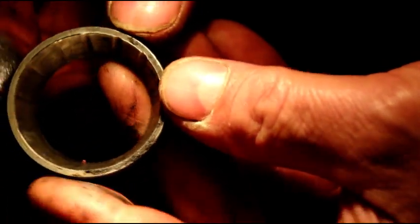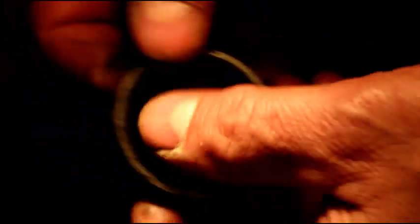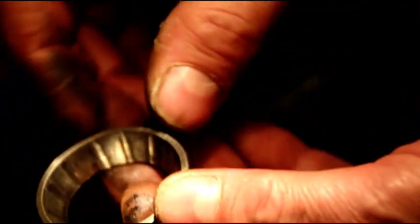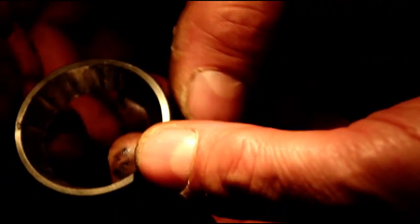These bearings take the whole weight of the vehicle, the whole front end, and if they're not adjusted right, if you don't have the right lube in there, this is what's going to happen. This happens on almost every single front end I take apart.